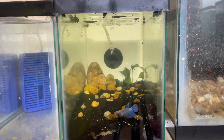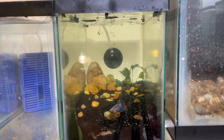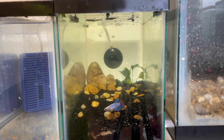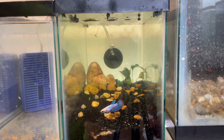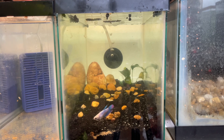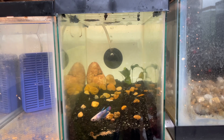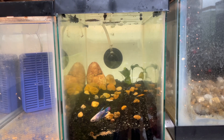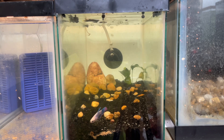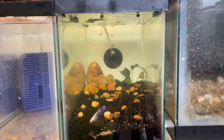I'll go ahead and put the light back on for y'all. The light is just a 10-gallon tank hood — it just works really well for all three of these tanks and makes it look good too. There's the light and our beautiful little betta. Hopefully soon we will get more plants — definitely more plants.